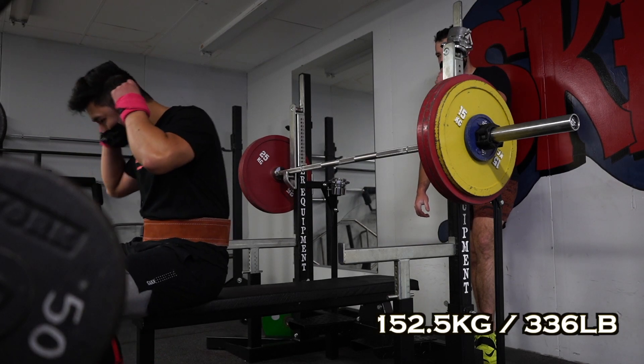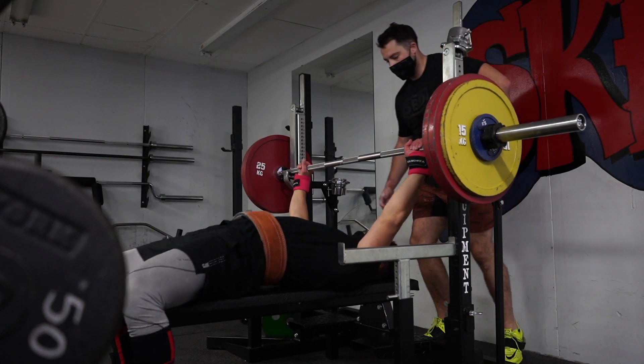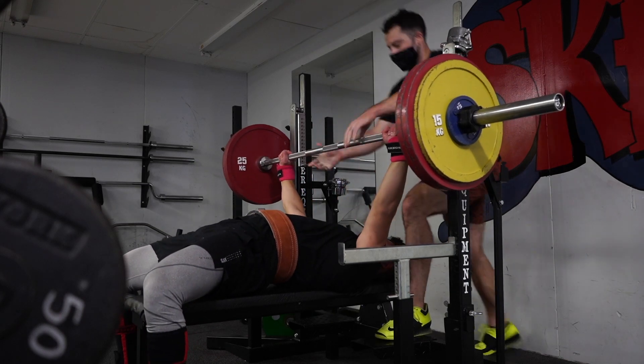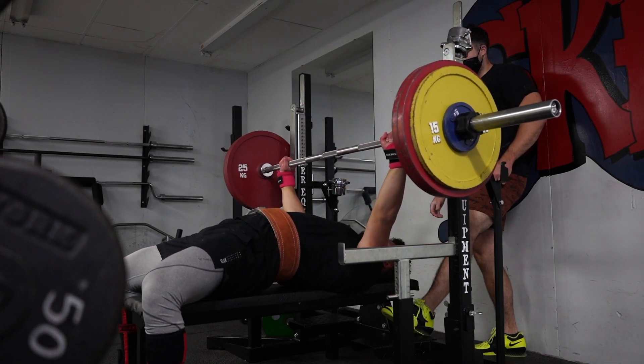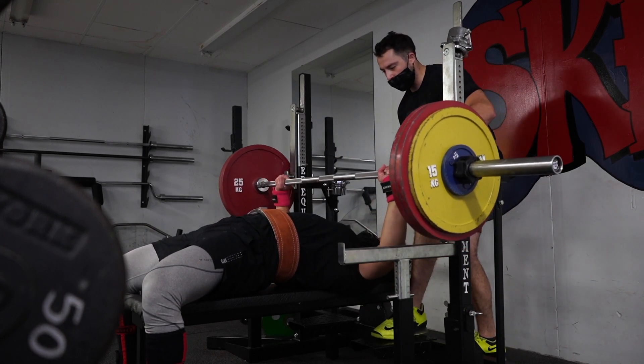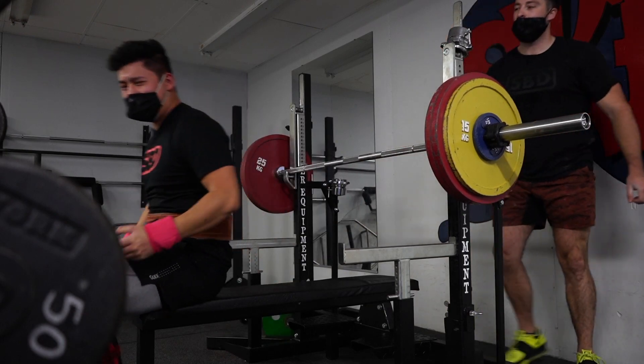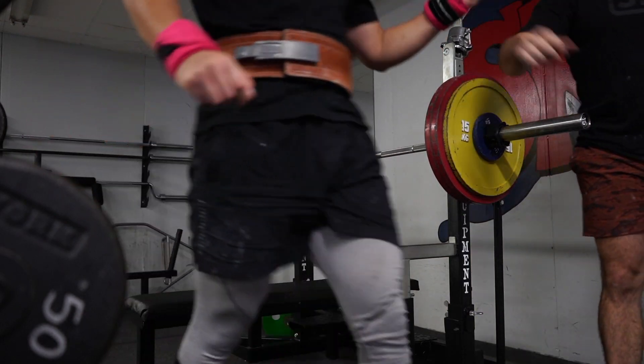Next for the bench press, I benched 152.5 kilos, which is about 336 pounds. It moved okay. The issue with my bench press is that when I'm at a heavier weight, it's not that the bench is hard per se — it's that my lower back tightens up through the range of motion. You kind of see it's nice off the chest, then it comes to the sticking point. At that sticking point, my lower back gets tightened up, and then I kind of fight through it and lock out.